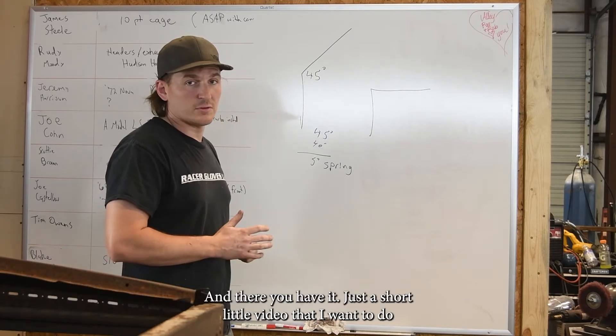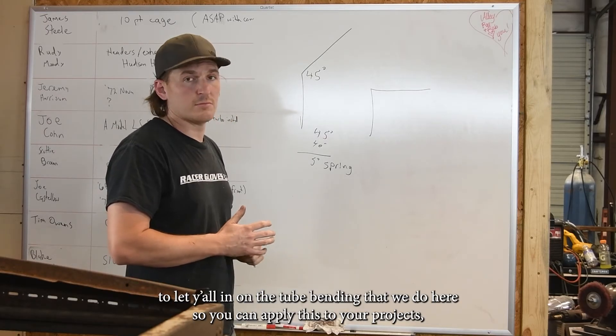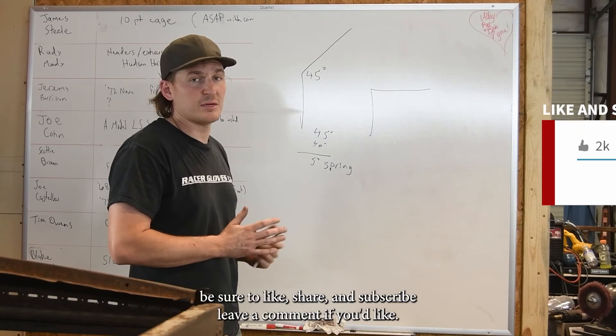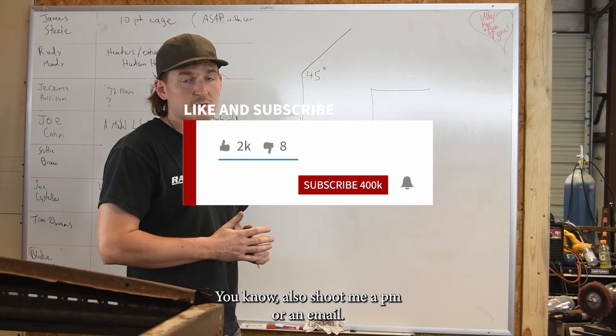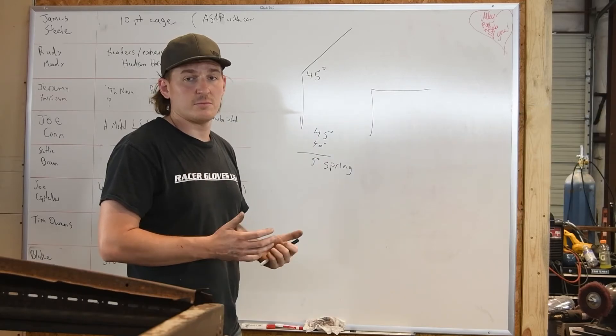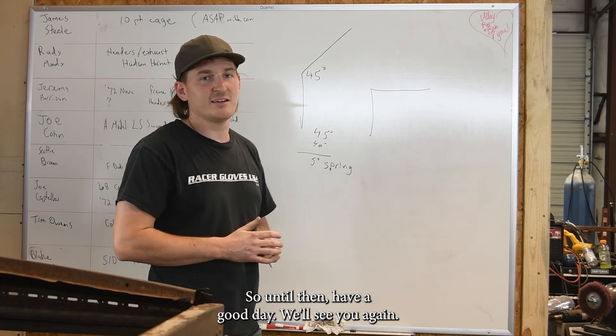There you have it — just a short little video to let y'all in on the tube bending we do here so you can apply this to your projects. Be sure to like, share, and subscribe. Leave a comment if you'd like — you can also shoot me a PM or an email, whatever. We'll get back to you. Let us know what you want to see, and until then, have a good day and we'll see you again.